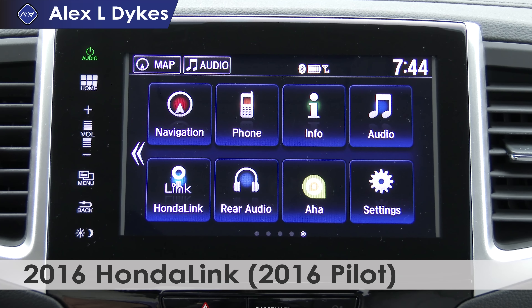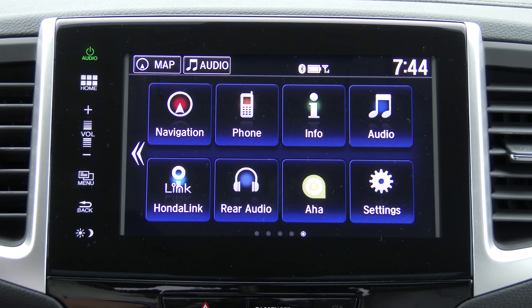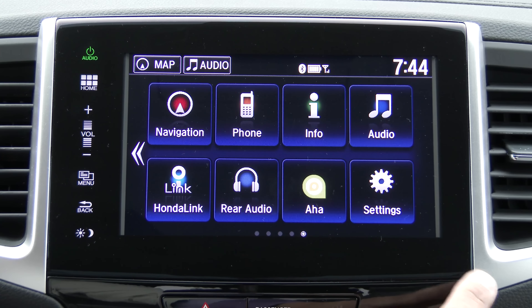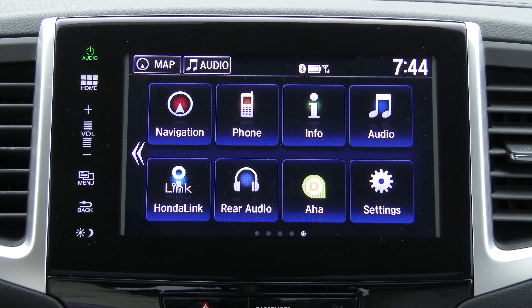Today we're inside a 2016 Honda Pilot taking a look at Honda's latest infotainment and navigation system. Although this looks very similar to what we see in the current generation Honda Civic, there are some important differences. First off, we get a larger screen — this is now an 8-inch color touchscreen. We also have navigation provided by Garmin in this system.